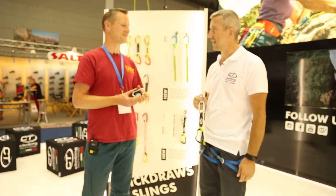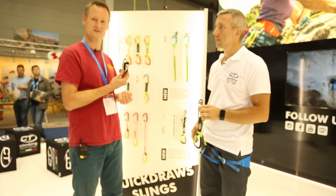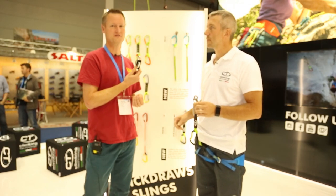We're at Climbing Technology where Stefano is going to talk us through the new FixGym, which is a very simple but effective anti-rotation device for the male on the lower-off bolt.